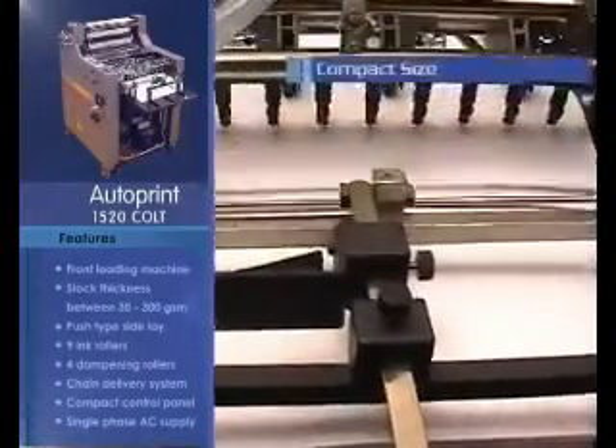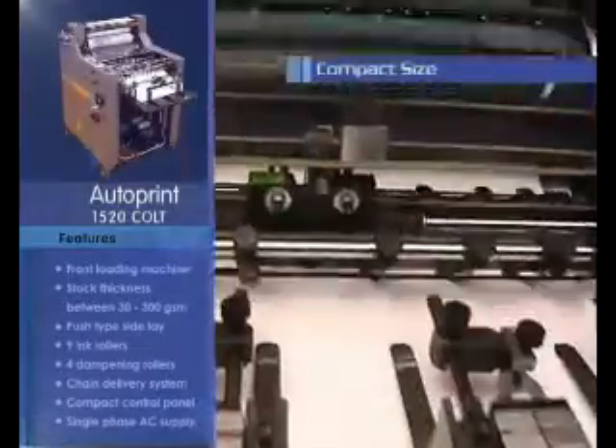Autoprint Colt is compact in size and runs on a single-phase AC power supply.